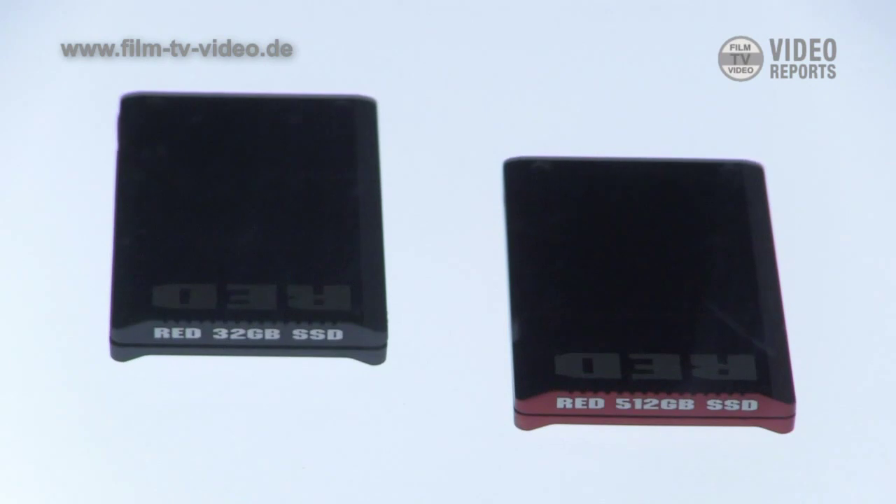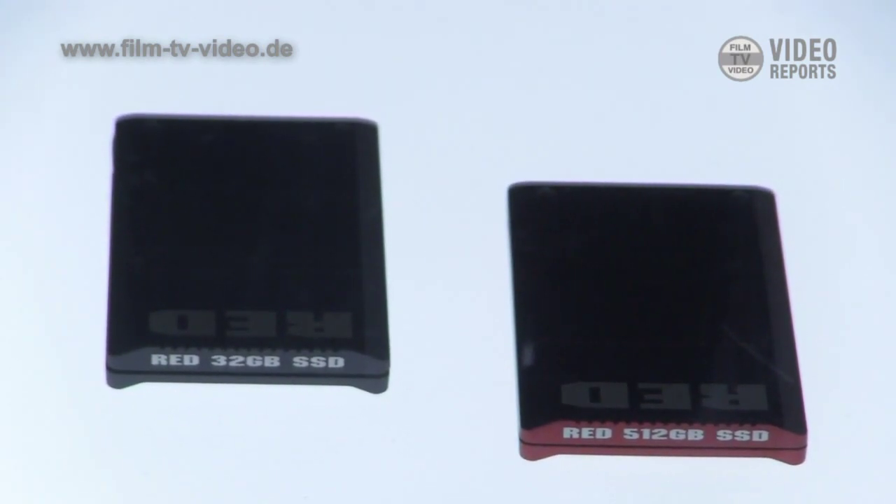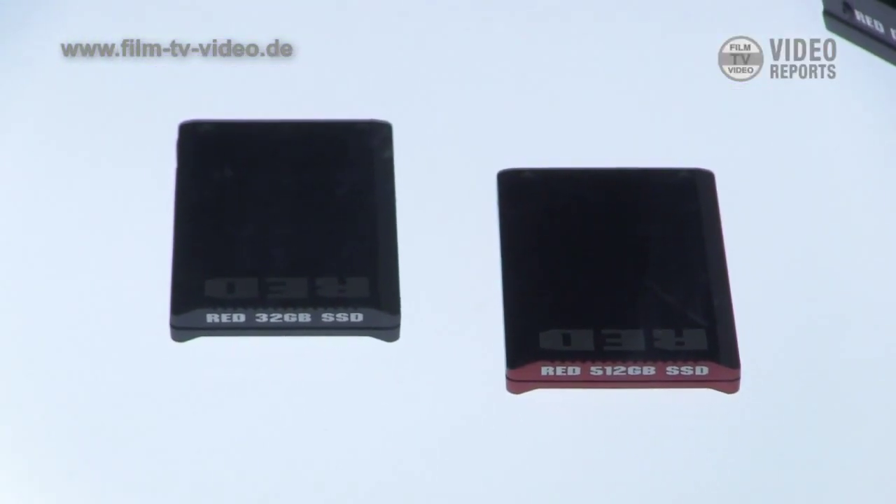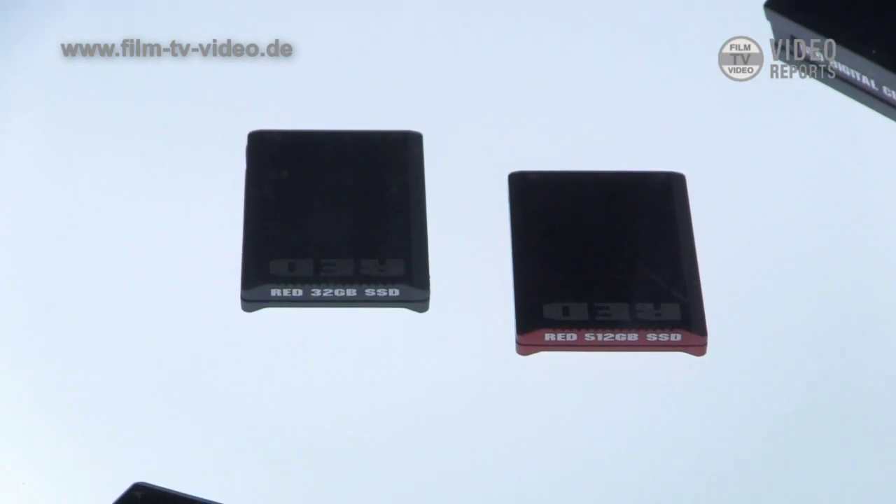We're working on a 512 gigabyte super fast SSD card, specifically targeted for the 6K sensor since we're driving more data. We're also doing a 32 gigabyte small format SSD card for users that want to shoot film style. One of the really nice things about the Red One was having those small 10-minute mags. Those that wanted to manage their workflow like a film shoot can have that option on Epic as well, and Red One, since we have SSDs for Red One too.